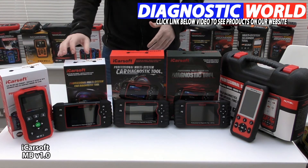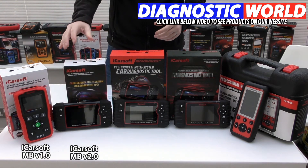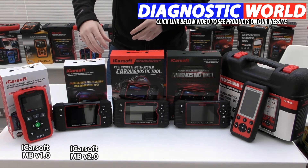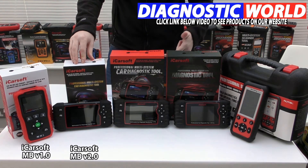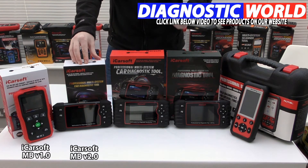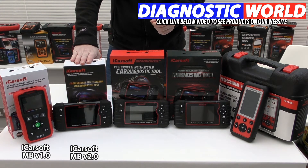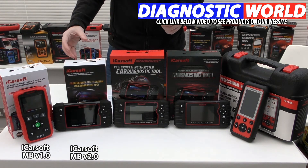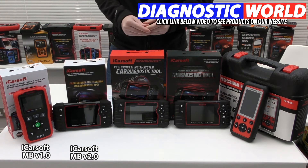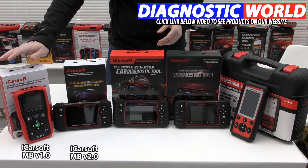Moving on from the MB version 1.0, we move on to the MB version 2.0 kit. This kit will do everything the version 1.0 kit will do, but it has a bit more functionality and coverage. It covers your engine, ABS, airbags, transmission, and service reset. The additional functions of the MB version 2.0 include injector coding, ABS brake bleeding, new battery registration, DPF regeneration, electronic throttle control, oil service and brake service reset, and steering angle sensor calibration. This tool does cost a little more but is more advanced.